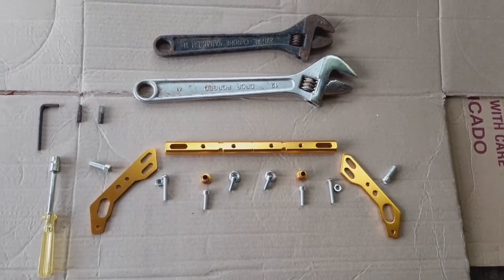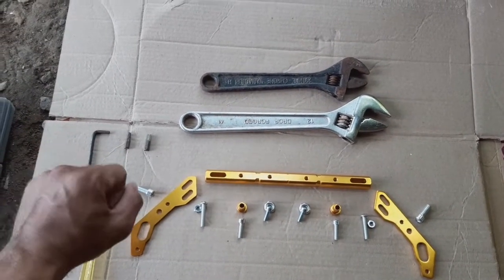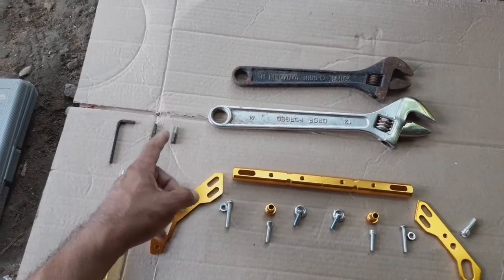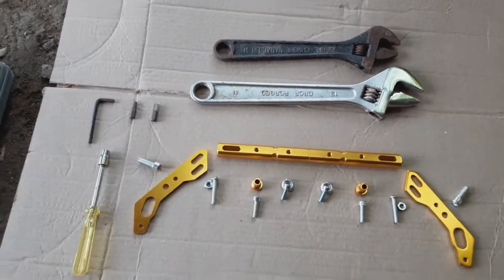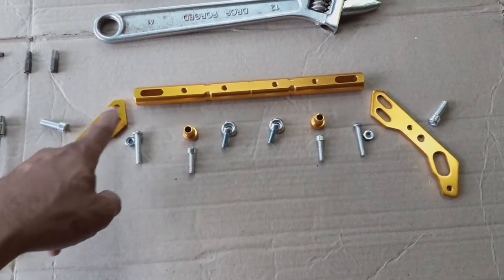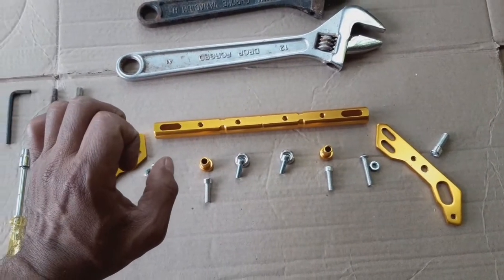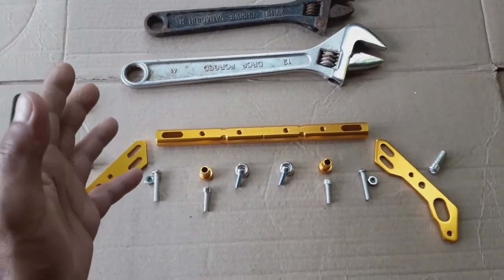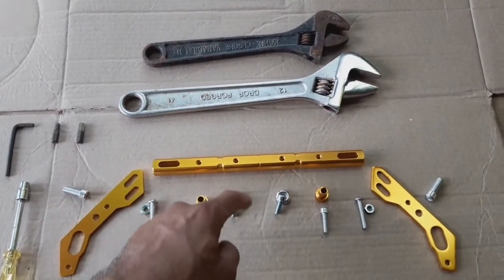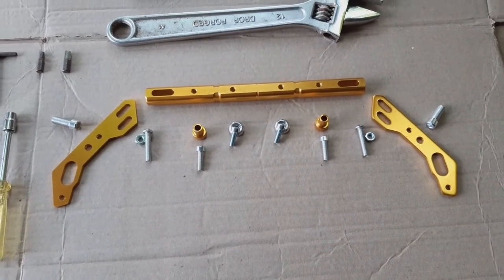Ayan po mga idol, ito po yung mga gagamitin po natin. Dalawang adjustable wrench po, tapos alley wrench po. Ang sukat po ng alley wrench na gagamitin natin ay 3.8 millimeter, 4.8 millimeter, tsaka 5.8 millimeter. Yan po yung gagamitin nating alley wrench paghigpit po dito. Ito po yung mga accessories natin para sa cross bracket — itong bolt na ito, kakabit po yan dito sa loob. Kapag maglalagay po kayo ng cellphone holder o dashcam, pwede nyo pong ilagay dito.